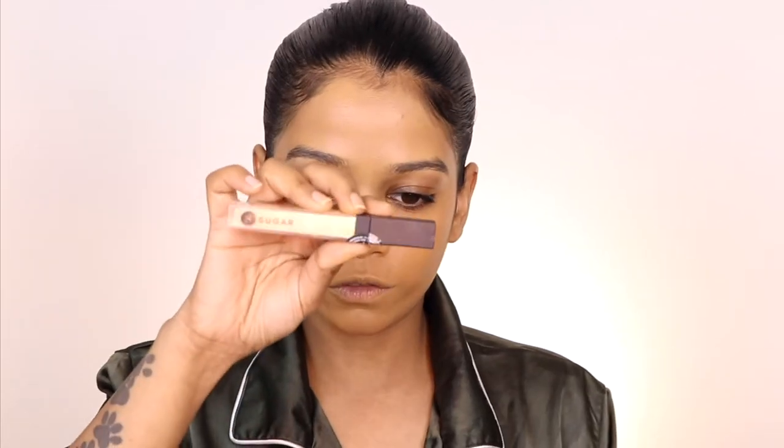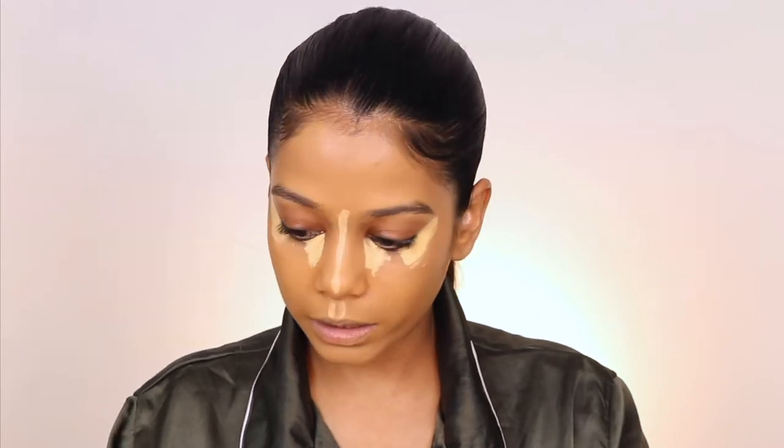For the concealer I'm going for the Sugar Cosmetics Magic Wand waterproof concealer in shade 12. I apply it on the inner corner and the areas where I want to highlight. I'm just going to blend it out a little bit.